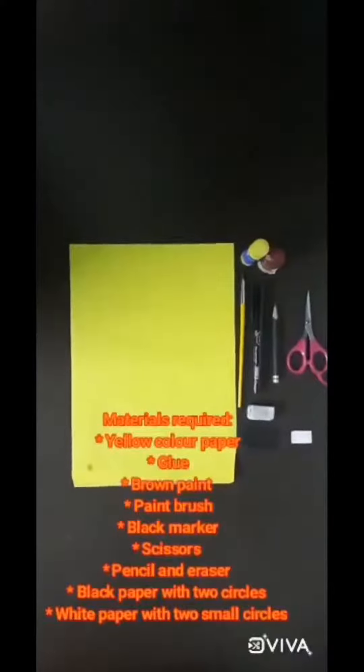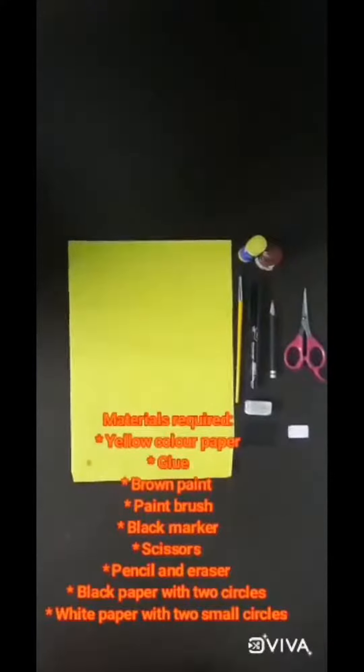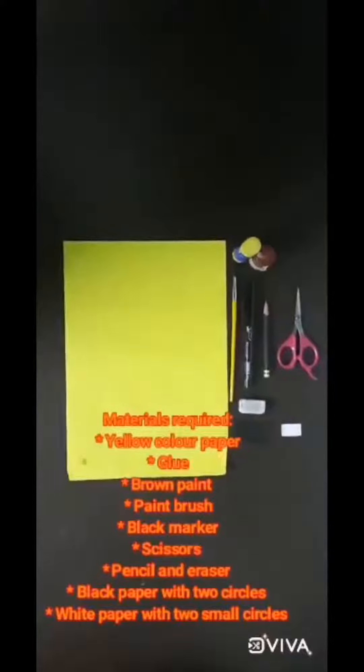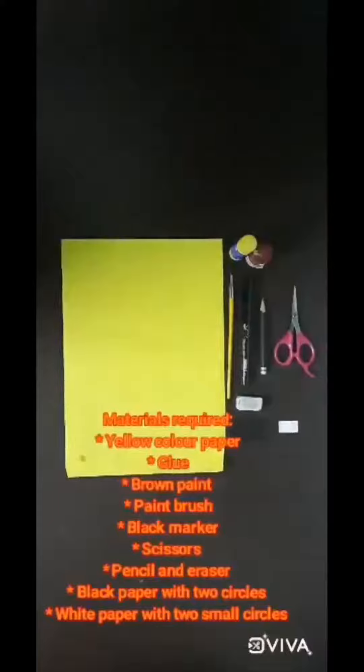Materials needed: paper, glue stick, brown paint, paintbrush, marker, pencil, scissors, and laser black color paper with two blue circles.